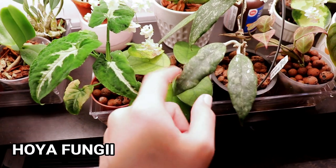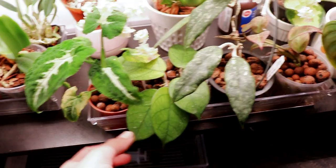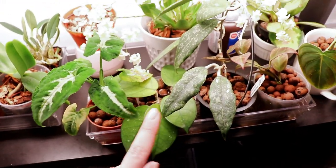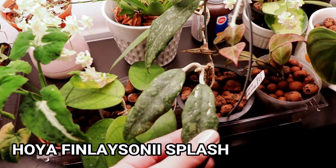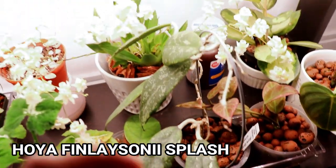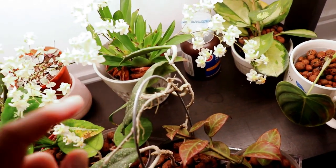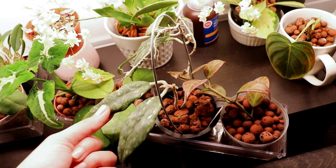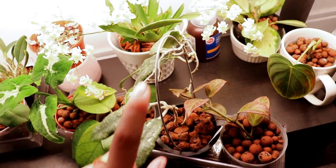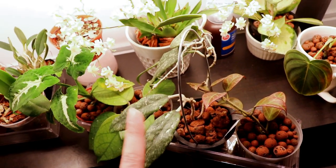Moving on, we have my hoya fungi, which is right here. This one hasn't been doing much so I don't really have much to say about it other than the backs are a little bit fuzzy, the front is veiny, and it's a great hoya — just a very slow grower. This one is my hoya finlaysonii splash, which is actually coming out with a new leaf — right over there, super super tiny, but eventually they'll turn into this size. This one seems to be doing well in LECA.